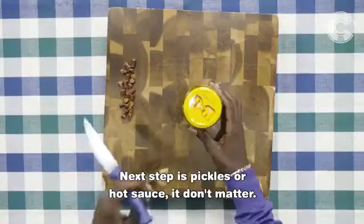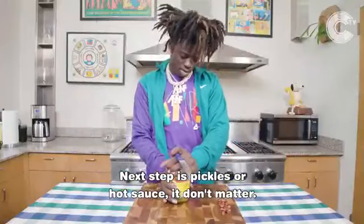Next step is pickles or hot sauce. It don't matter.